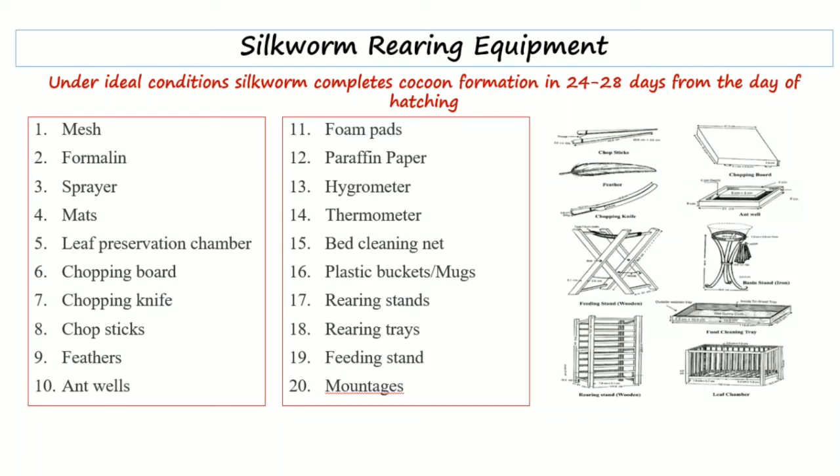Next is paraffin paper — paraffin paper is a thick crafted paper coated with paraffin wax. It prevents the withering of chopped leaves and maintains the humidity of the rearing bed. Next is a hygrometer, which is used to measure the humidity of the rearing environment, and a thermometer, which is used to measure the temperature of the rearing environment.